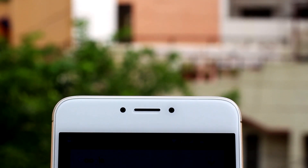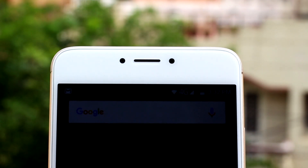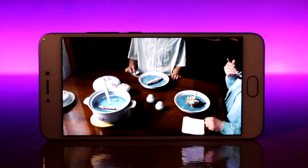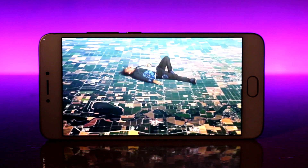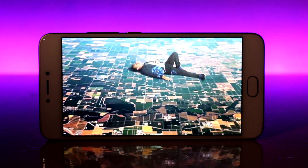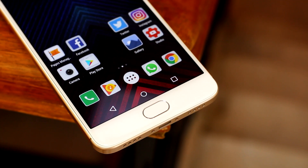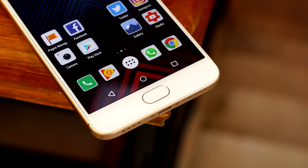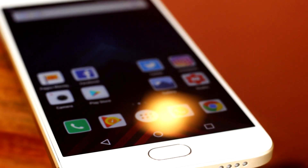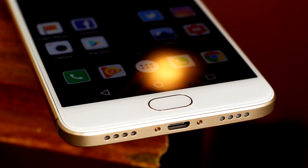Taking an overview of the device: up front at the top we have a bunch of sensors, the speaker grill, and the 5 megapixel front-facing camera. Below that we have the 5.5-inch full HD display with a pixel density of 401 pixels per inch, which also houses the touch capacitive buttons. Below that we have the home button slash fingerprint scanner, which was fast and easy to set up and accurate most of the time, but there is a flaw I'll get to in a bit.